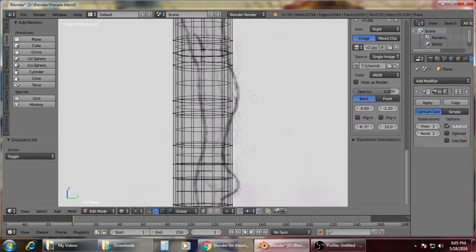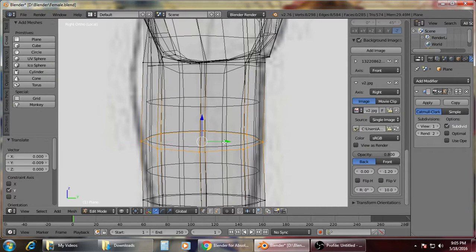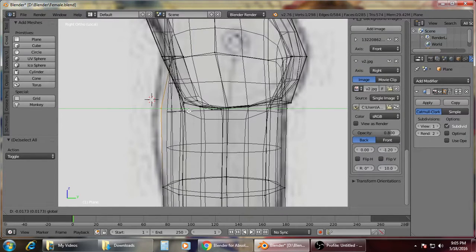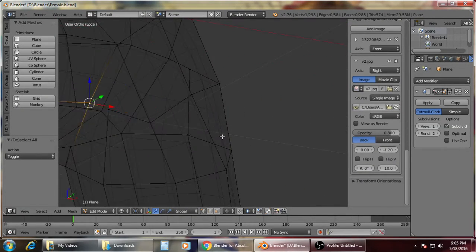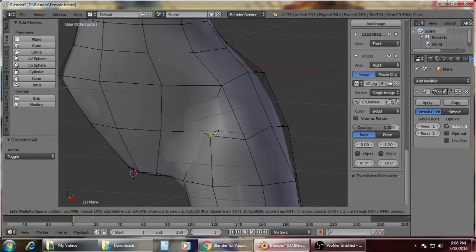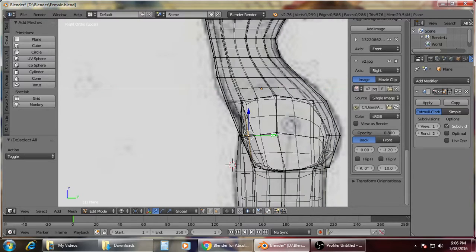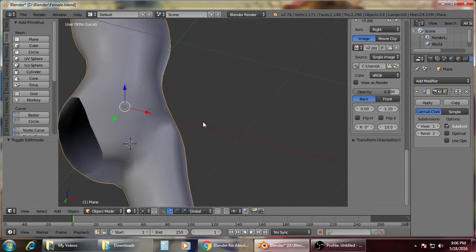We're going to adjust on the right view. Make sure to extrude or scale on the Y axis. We need to connect here so that it doesn't give us some unwanted shape or texture.